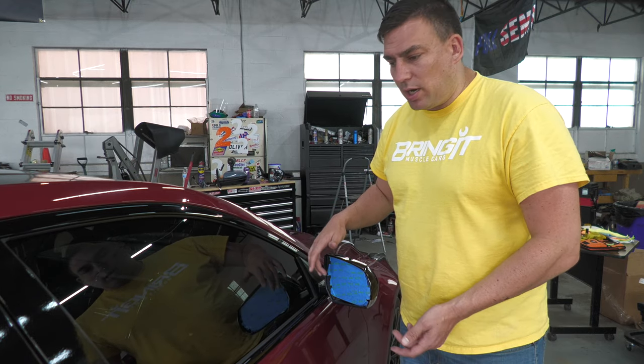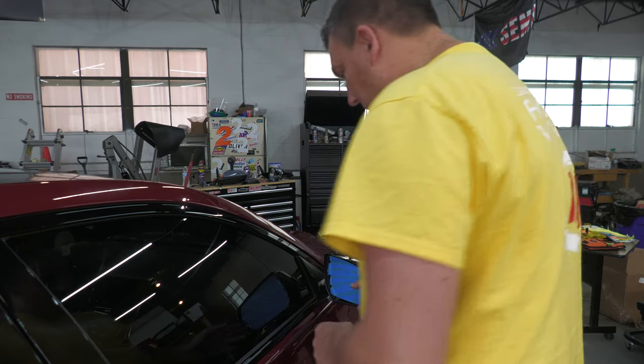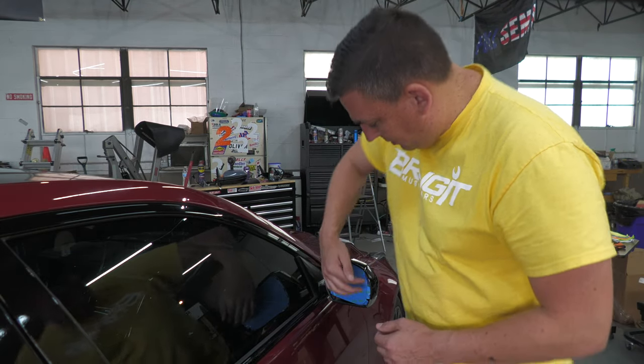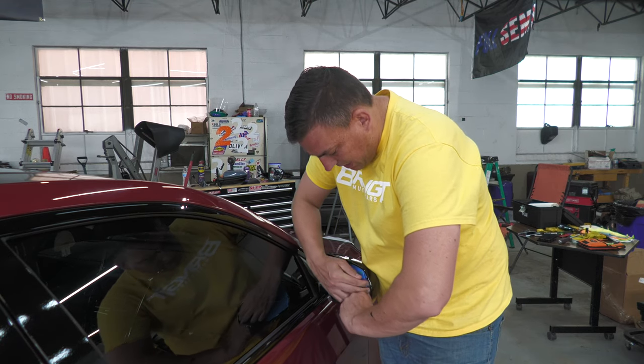First thing you're going to do is tape off the mirror, and then you're going to get your hands behind here. You're going to push it all the way to the side and get your hand behind there.